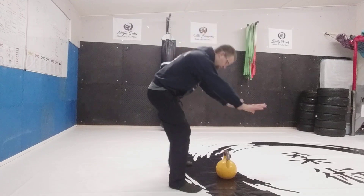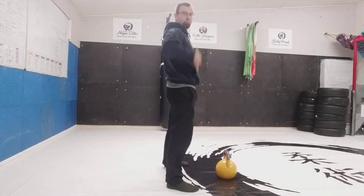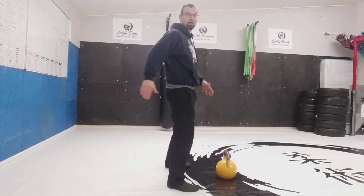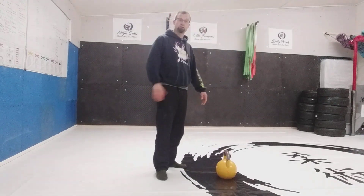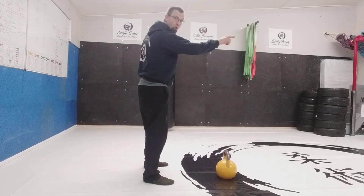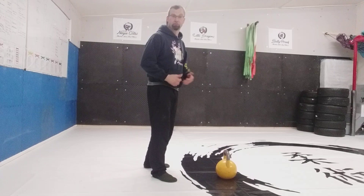I'm just going to quickly demonstrate a swing. It's a hip hinge — going from a plank position to here — driving hip forward, hip back. It works the entire core, the bum, the upper legs. Absolutely fantastic movement. Add a double exhalation: exhale at the bottom, exhale at the top. In doing that, you're adding a cardiovascular element to it.